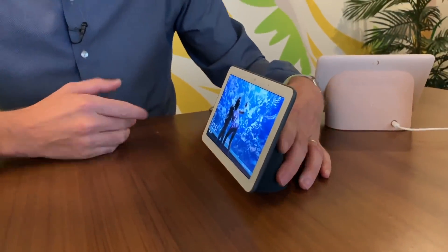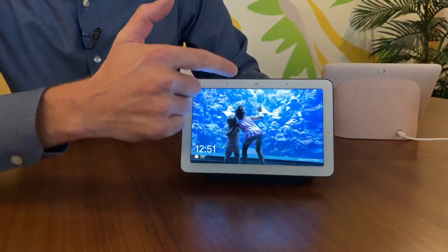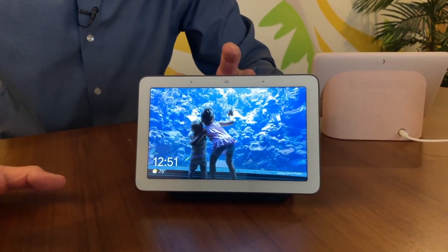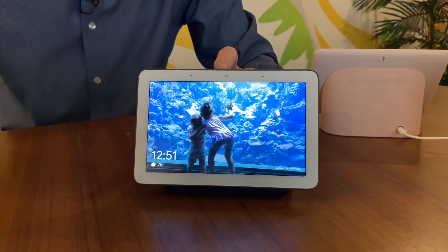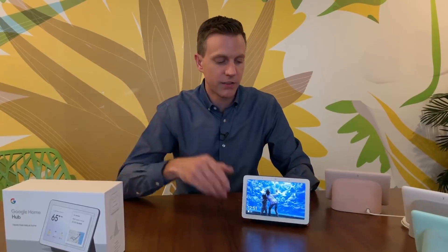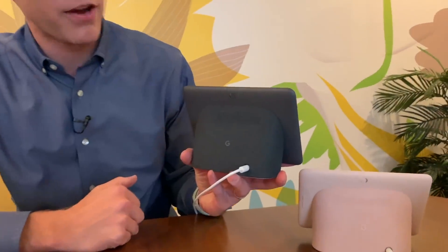Up here at the top you've got a little light sensor plus two microphones and no camera. This was actually a design choice by Google because they did not want to have you worrying about whether the camera was on or off. So there's actually no camera on this thing, but there is still a switch on the back where you can turn the microphone on and off.